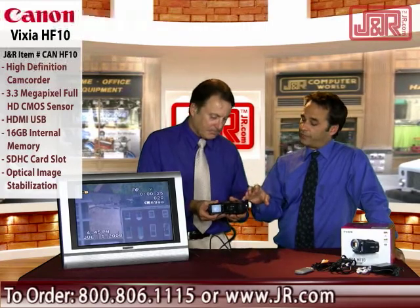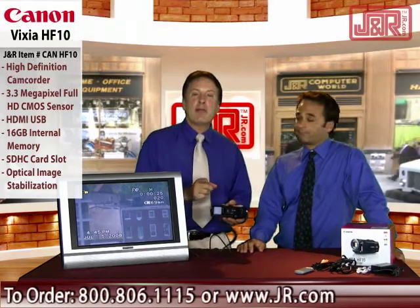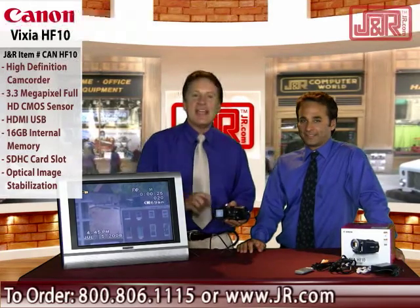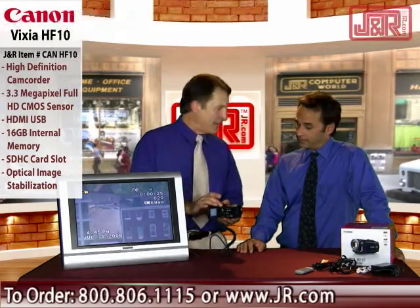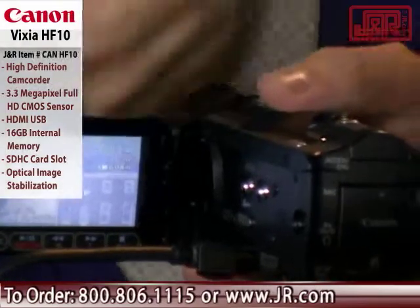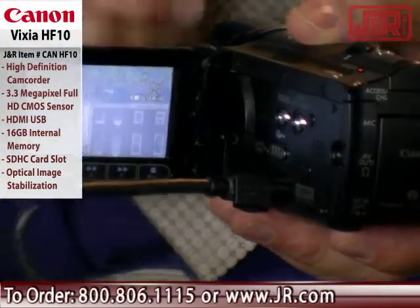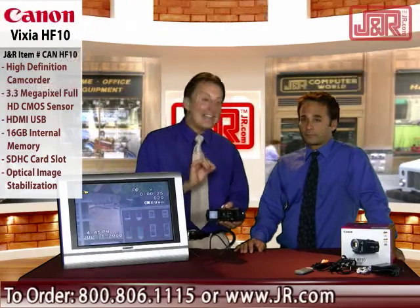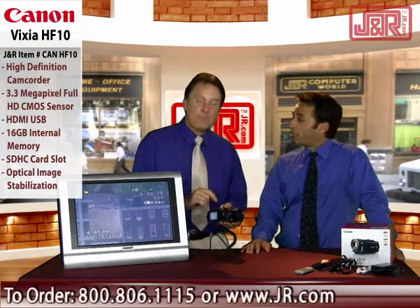Let's talk about how we're saving this footage since we're not using videotape. Very important — no more tape, no moving parts. It has 16 gigabytes of internal memory, and you can also use super high capacity SD cards to add even more memory. So you can record hours of high quality, high definition video — essentially broadcast quality on those cards.